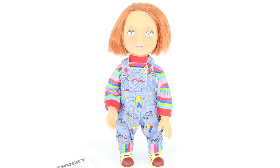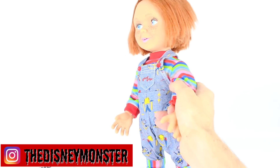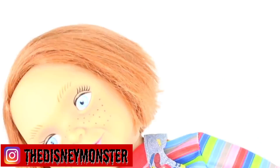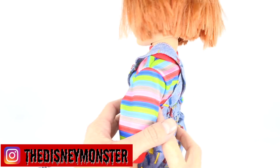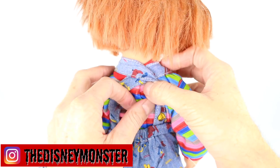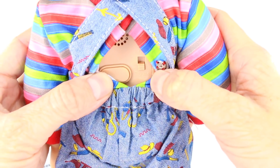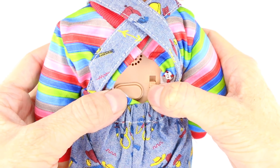Mezco Toys — I'm liking this Chucky doll. It's pretty darn cool out of the box. So the first thing I want to do is test the phrases, and then we can get into all the details about the doll — the paintwork, the outfit, everything. So we're going to turn him around and open up this part of his back. It's a snap button and we can see the speaker right there. It says 'try me' and then 'on.' So let's switch that to on.